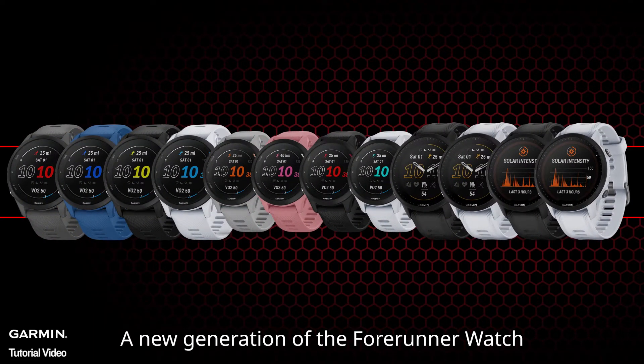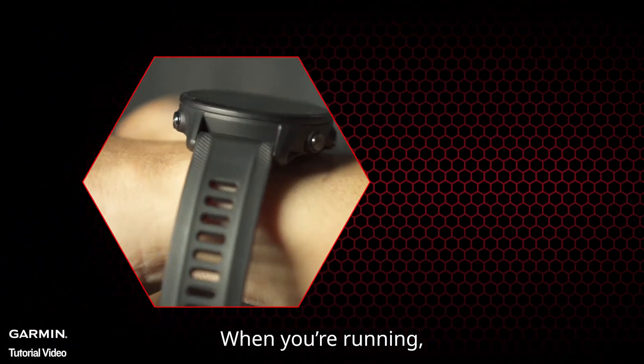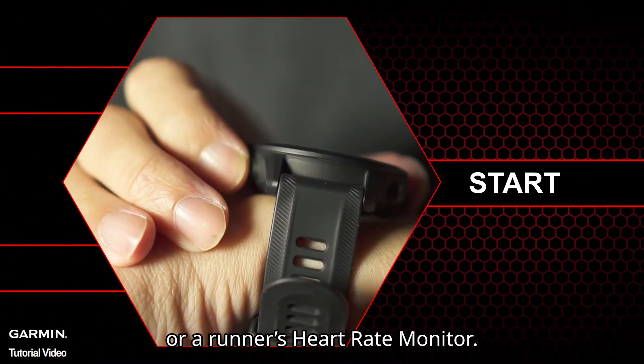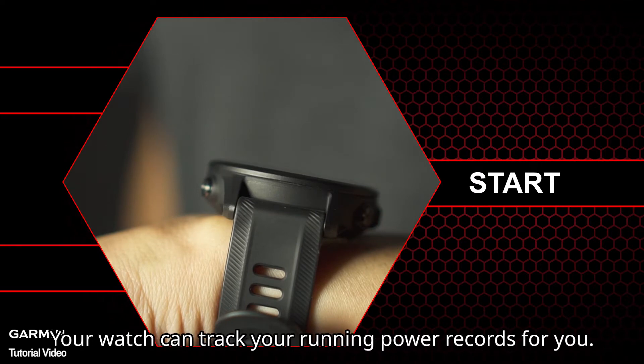A new generation of the Forerunner watch includes a built-in running power detection function. When you're running accompanied by a running dynamics pod or a runner's heart rate monitor, you don't need to download third-party apps — your watch can track your running power records for you.